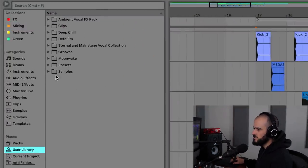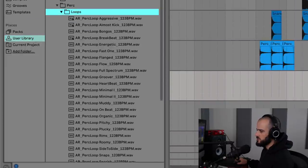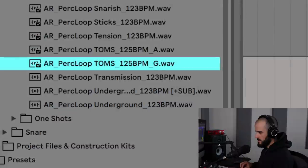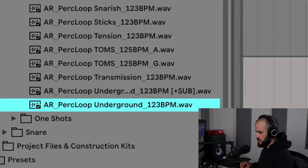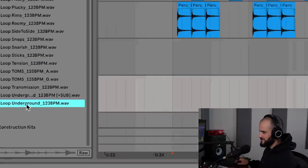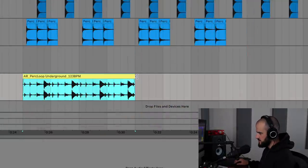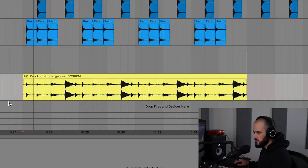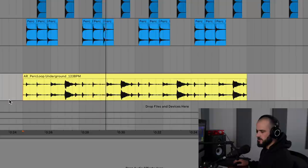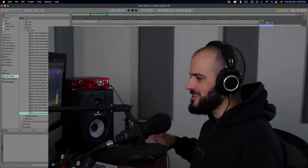I'm going to hop into Moon Wake again because I know there are some weird loops in there. I'll take this percussive loop and stretch it so that it's twice the size it originally was. That just completed everything.